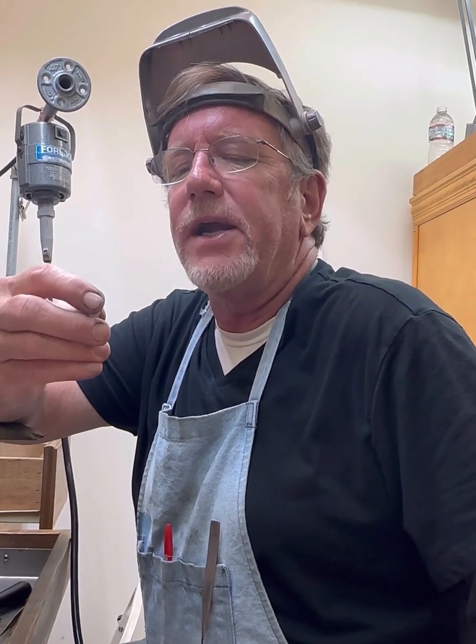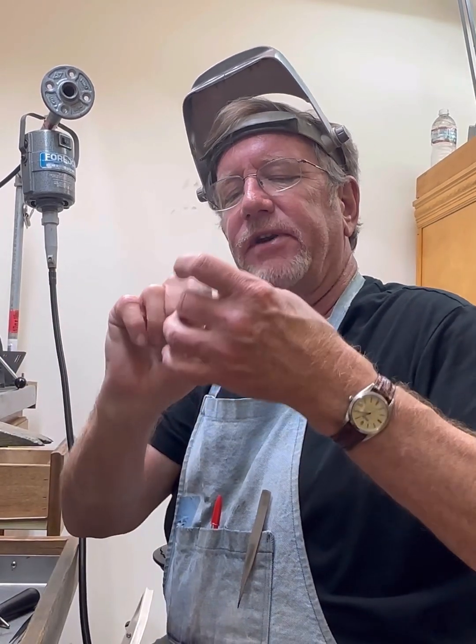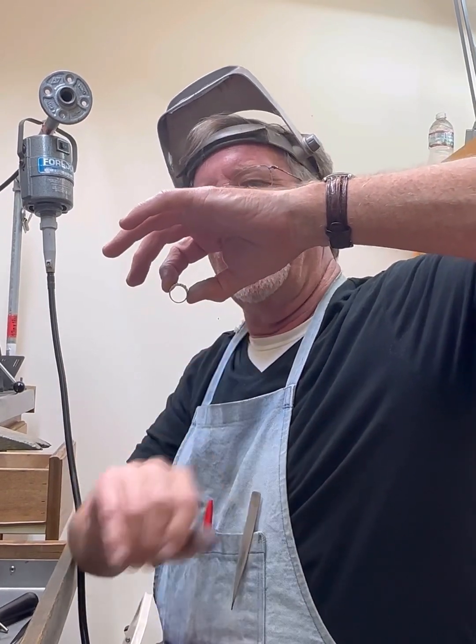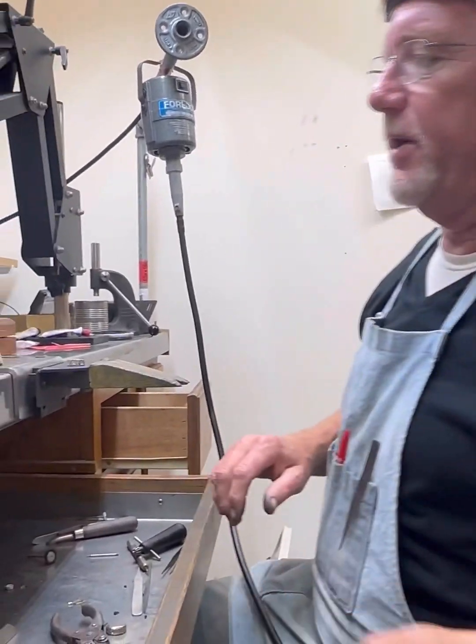My job right now is I've got this ring here and they want to put those little beads that go on the inside of it. I'm not a fan of them, but people like them. So let me show you how I do it.